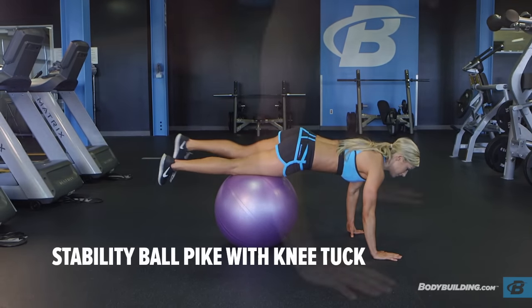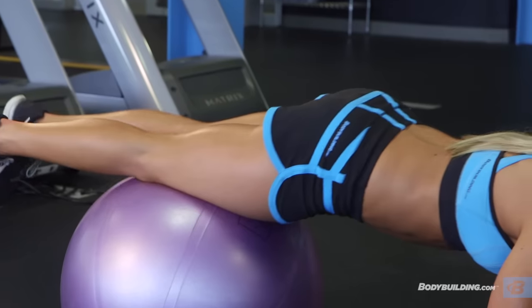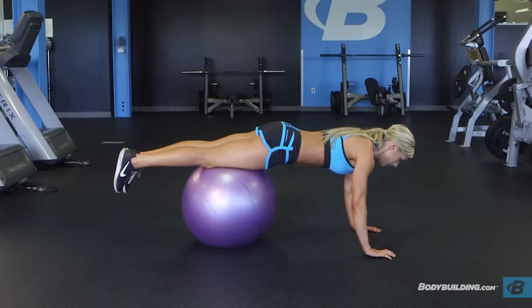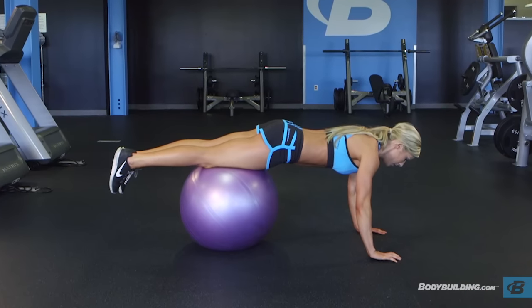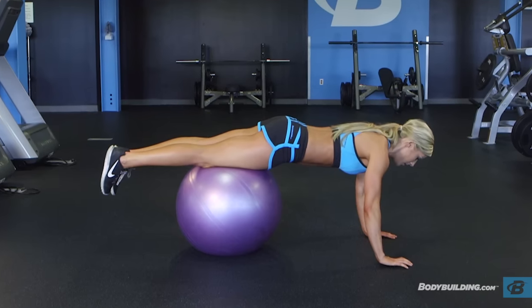Get in the push-up position with your hands shoulder-width apart, securing a large stability ball under your lower quads. Your body should be almost straight with your feet together off the floor. This is your starting position.